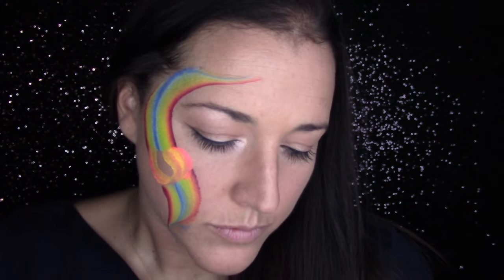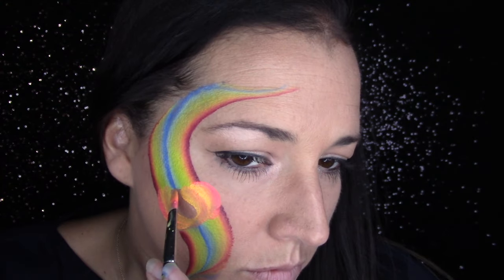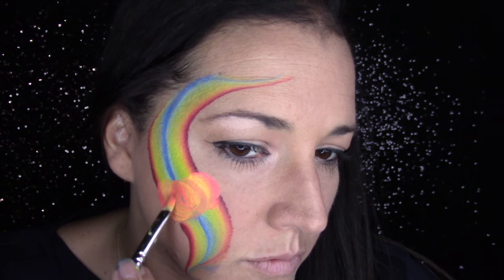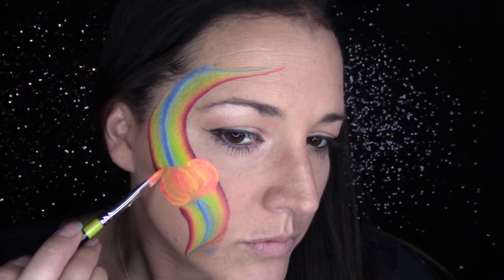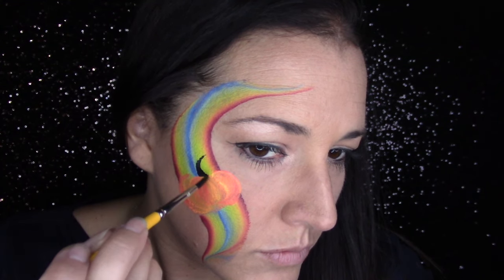I'm just using a filbert brush — you've probably seen me use it before for pumpkins. Take any one-stroke with yellow and orange next to each other and just try to alternate and flip your brush back and forth so that you have those segment lines already on the pumpkin. It just makes it easier so you don't have to go in and define it.